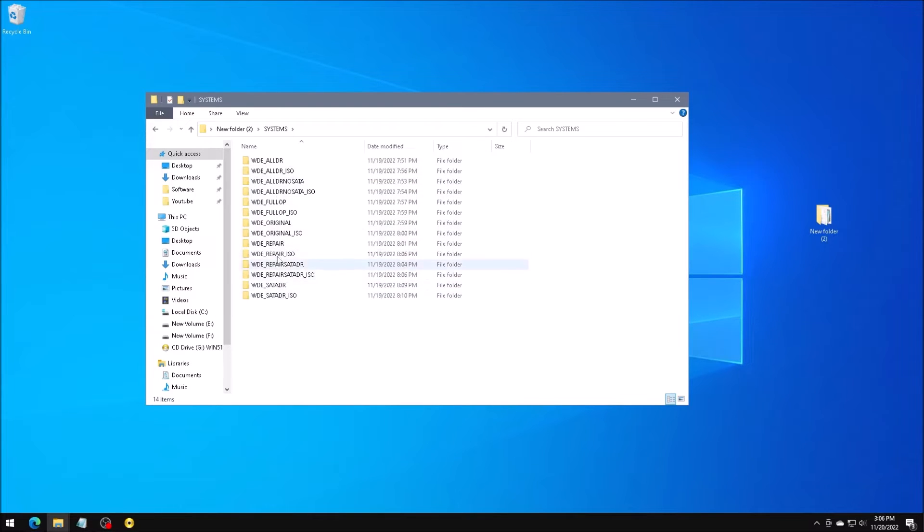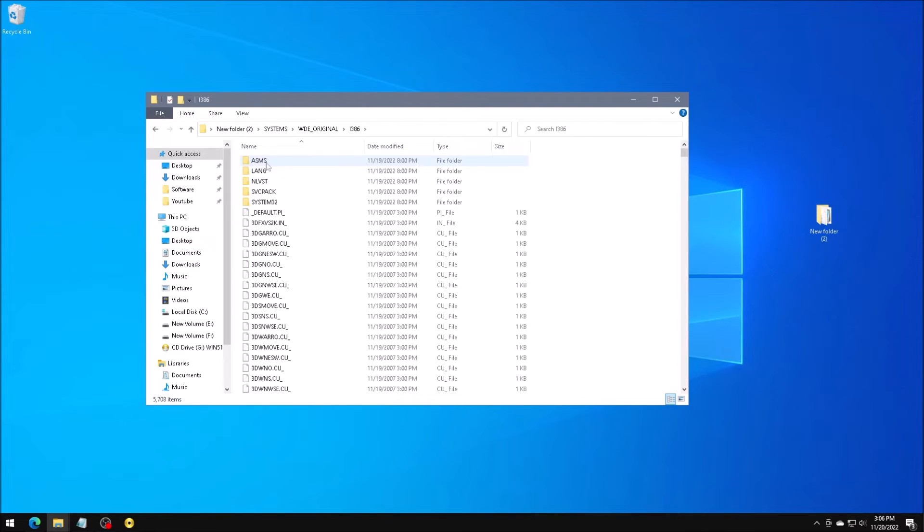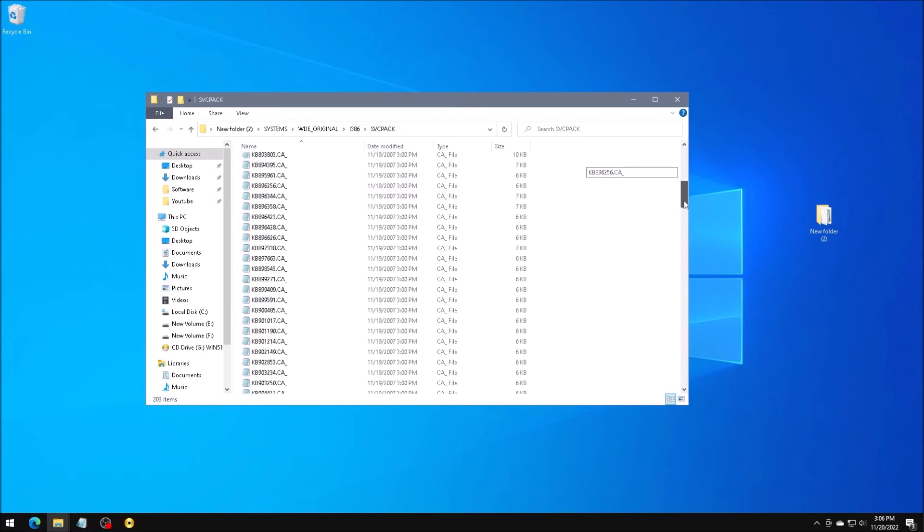I really just want the original version. Here in the subfolder is the i386 folder, which contains all of the files used for Windows setup. Here in the SVC Pack folder is all of the extra programs and updates that will be installed during Windows setup.